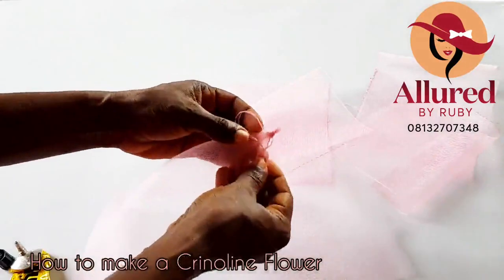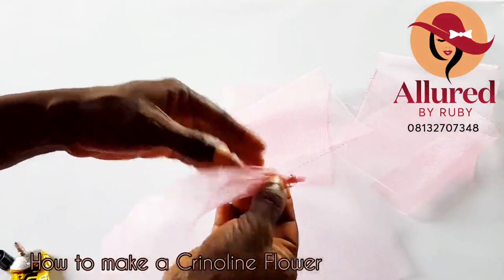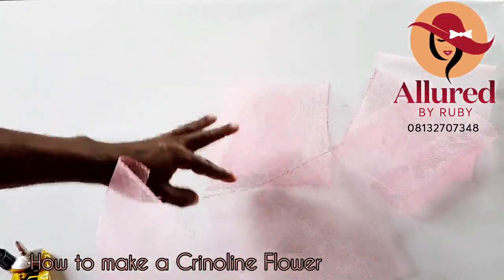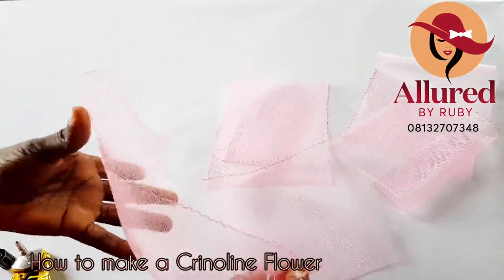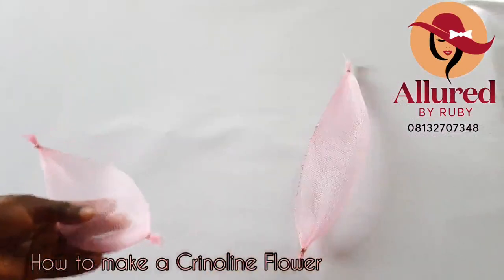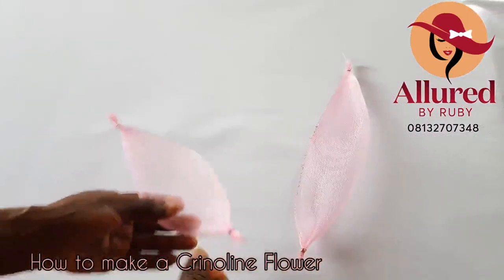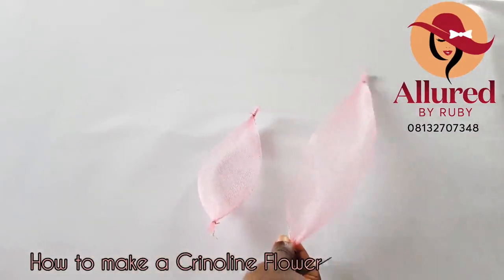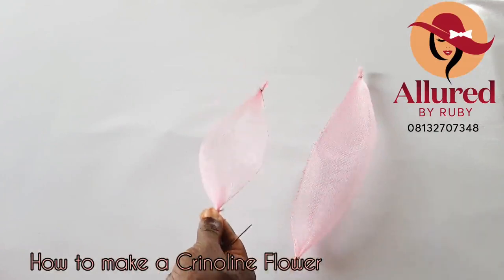Hold this in place and allow it to dry, then cut out the excess thread. I'm going to do the same for both edges and all the edges of the seven-inch crinoline also. Now that I've tied all the edges of my crinoline, this is the longest piece and the others are the shorter ones.